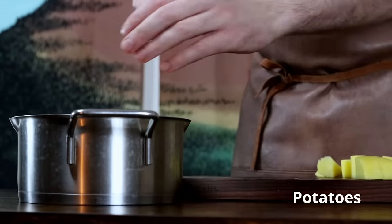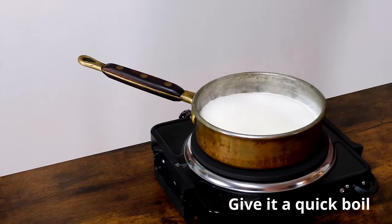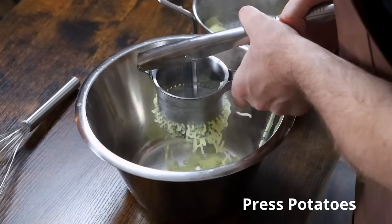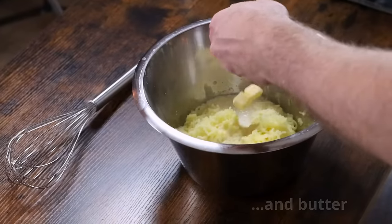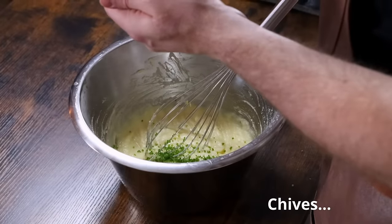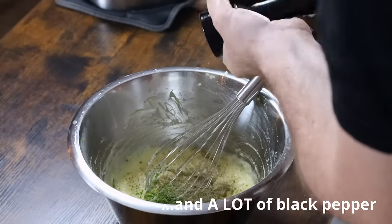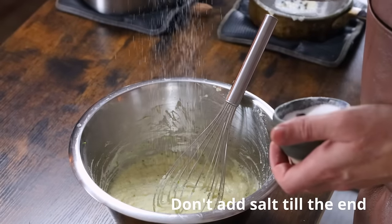Now while I prepare some garnish and some mashed potatoes with a lot of black pepper to go with the fish, I would like to thank you for watching and encourage you to like and subscribe if you found this helpful and want more of this content. I wish you good luck on your future fish frying adventures. Take care, and I'll see you next time.